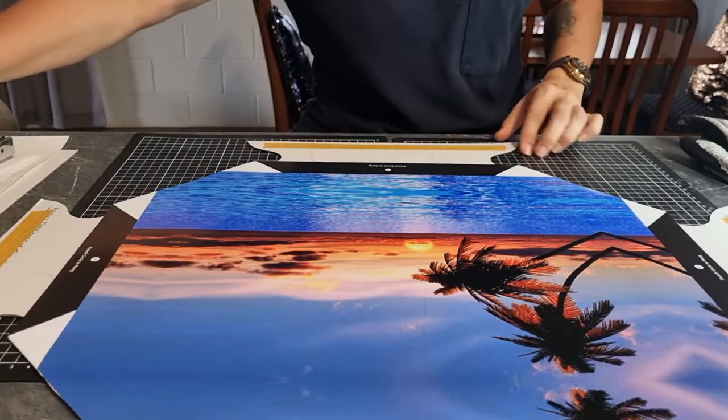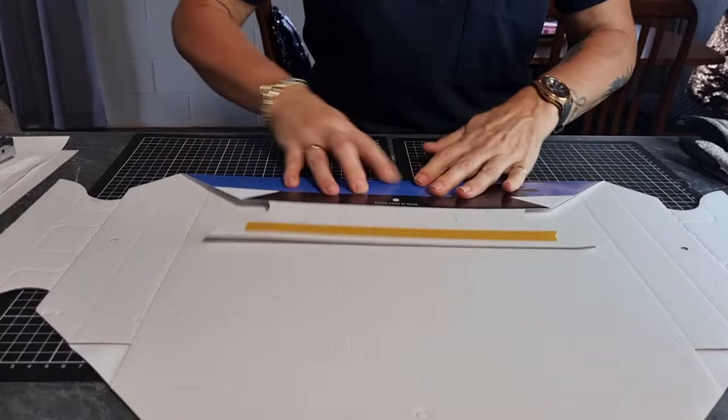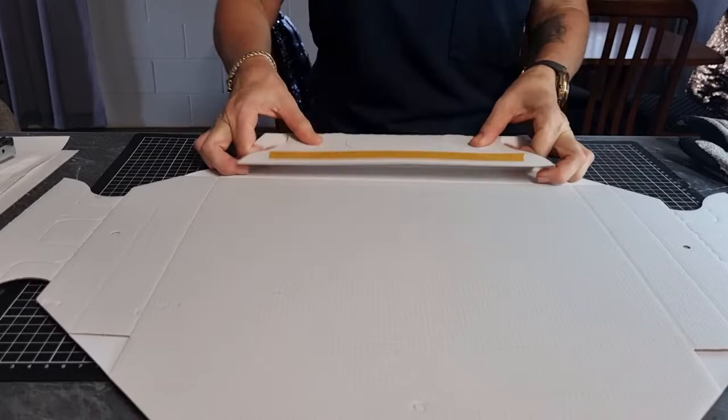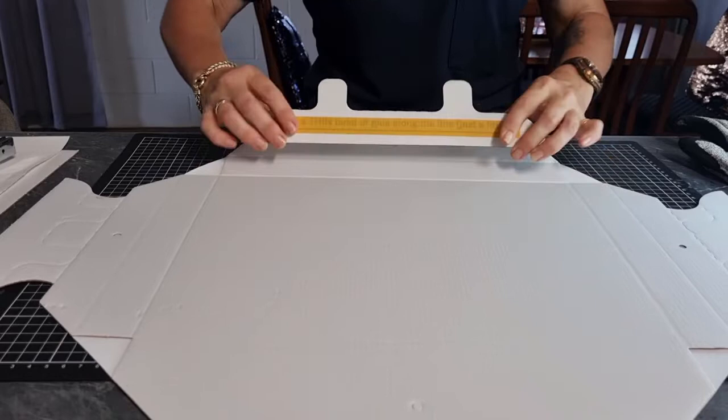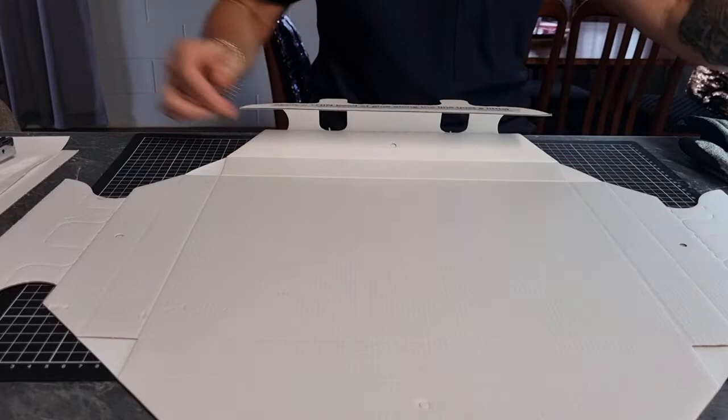Then we need to flip the picture upside down and fold it along the creases. So we do the first fold, second fold, third. And we pop these little pieces up. And it says here, when we remove the tape, to put a thin line of glue along the top. So remove the tape, get your glue.